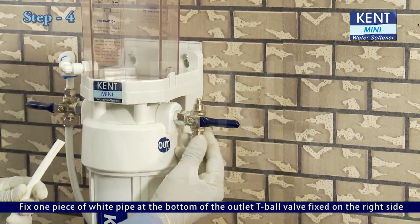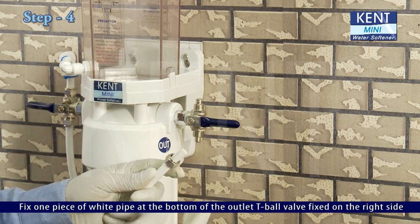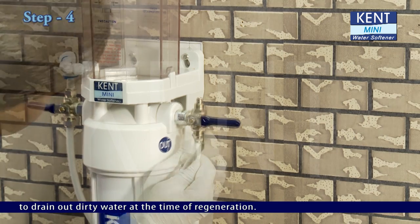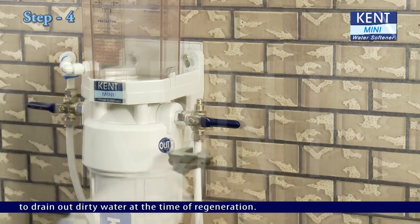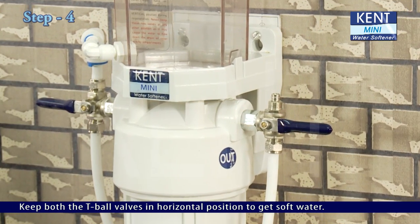Fix one piece of white pipe at the bottom of the outlet T-ball valve, fixed on the right side, to drain out dirty water at the time of regeneration. Keep both the T-ball valves in horizontal position to get soft water.